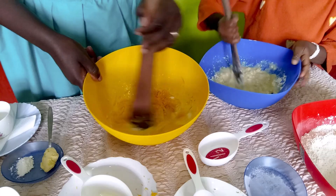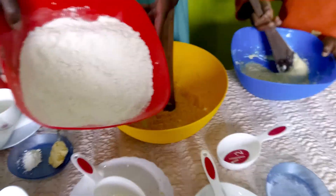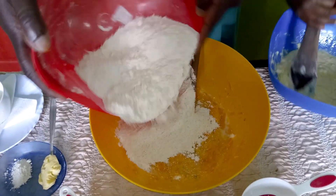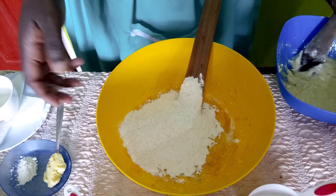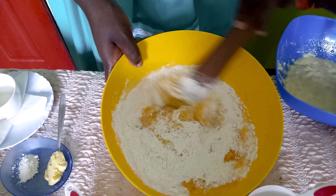Now I'll start putting in the dry ingredients that I mixed. You could also mix them with a sieve with big holes. I'll put in half of it and mix, and eventually put in the whole of it.